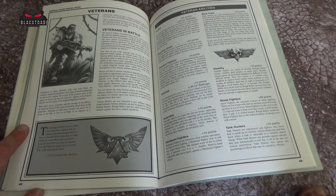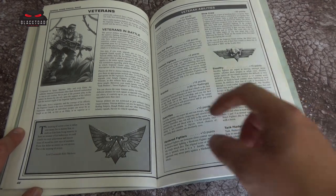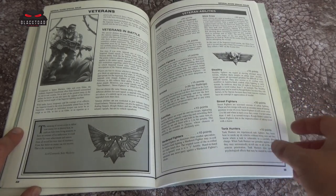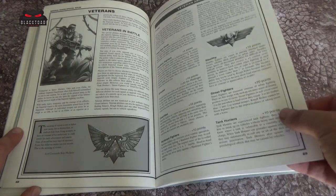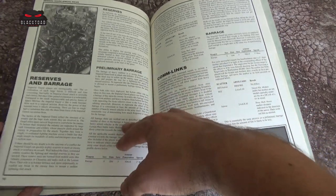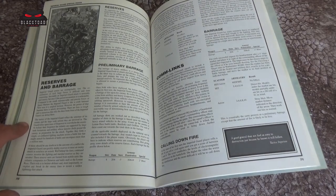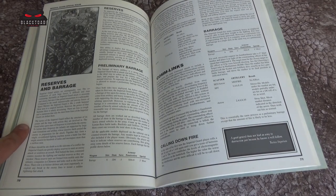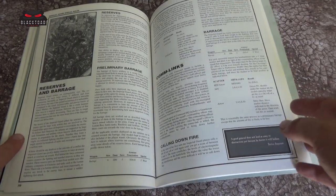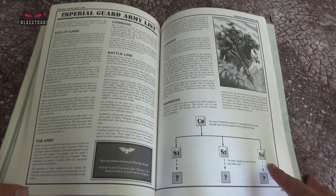You've got veteran abilities here. Your command team and your veterans, you can pay extra points and even for Ratlings, turning them into veterans with new abilities. Then we go on to barrages and comlinks — you could put a barrage across the field and hopefully take out some enemies. It takes a lot of inspiration from modern military tactics, but not too far into the imagination.